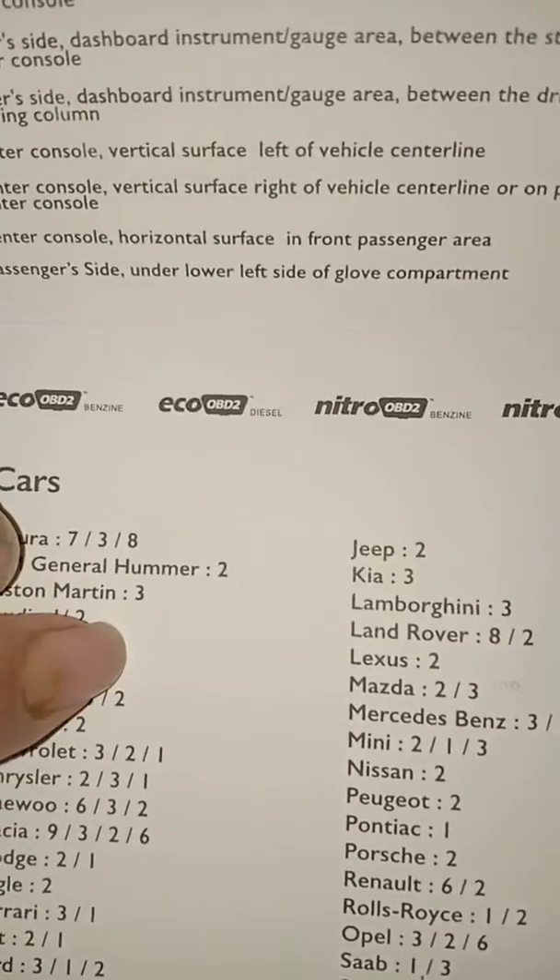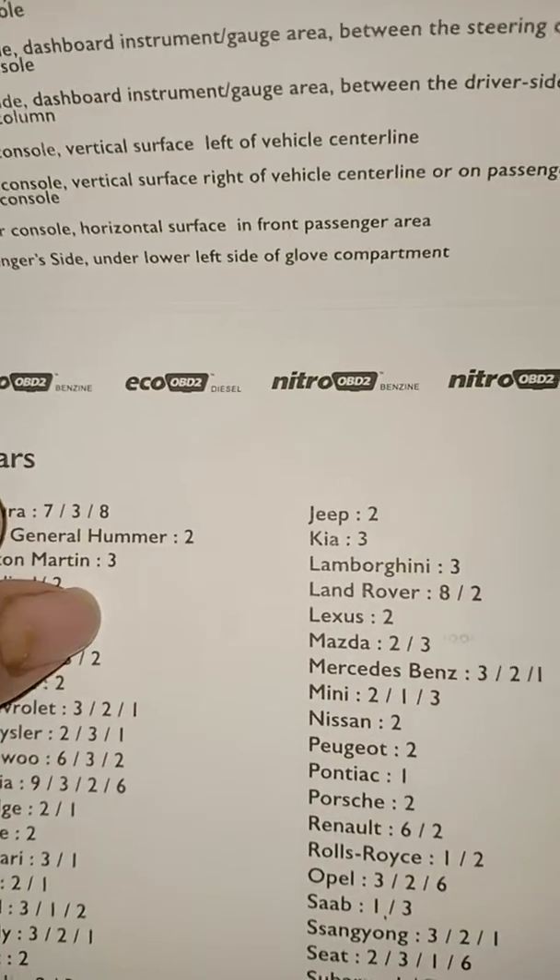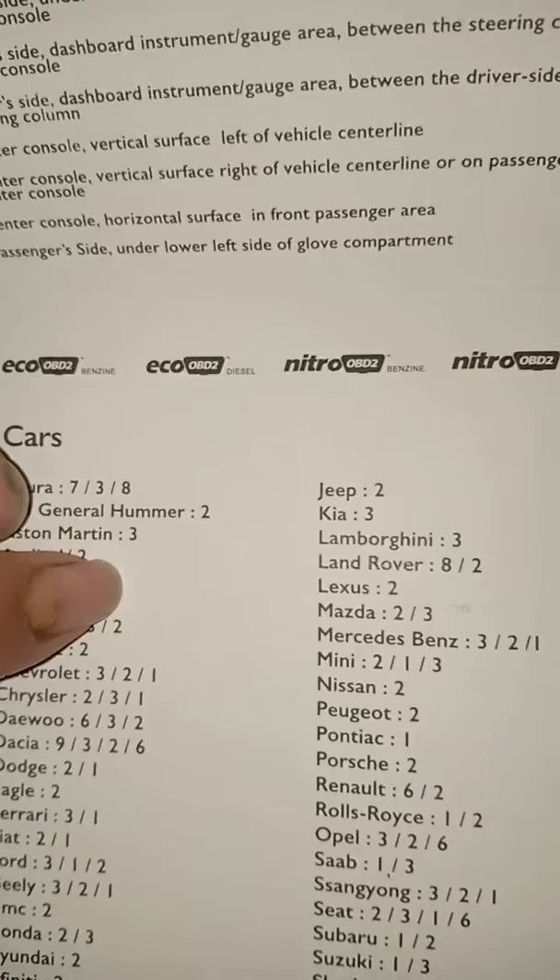We do have some other products like OBD Benzene, Diesel, Benzene and Diesel, OBD Nitro — those are really good.